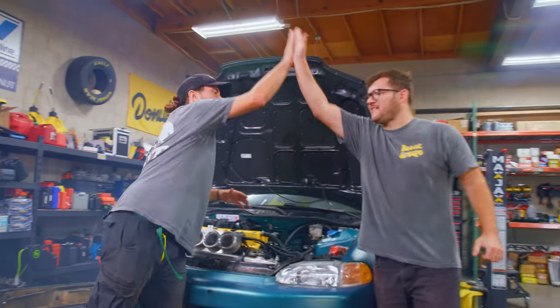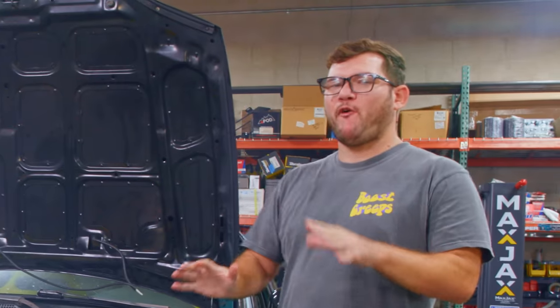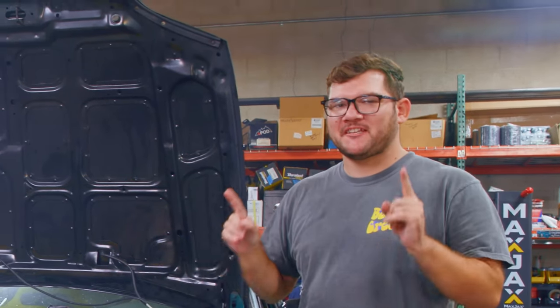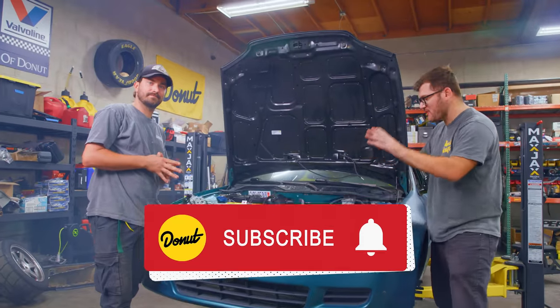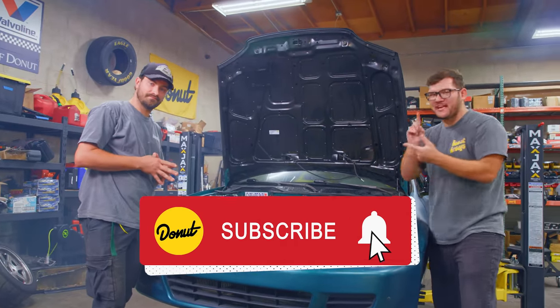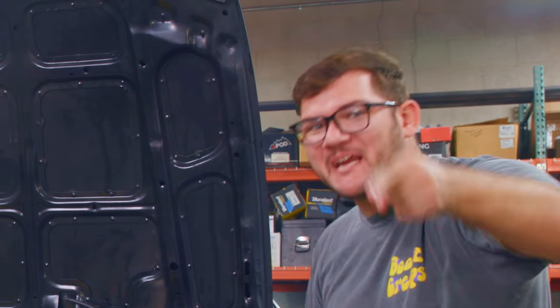It runs — sort of. We got to get it tuned, but we knew that. There's a lot of things we got to do on this thing. Unfortunately, I don't think we're going to be able to take it to the track in this episode. So next time, make sure you hit that subscribe button — we're going to get all the parts we need, get it tuned, take it to the dyno, and finally take it to the track and see if we can beat that 2023 Type R.